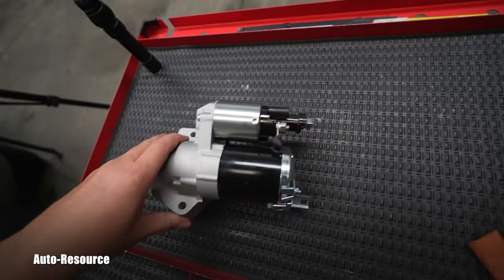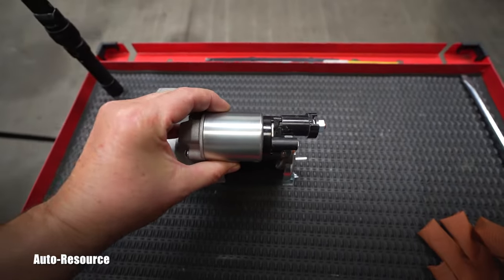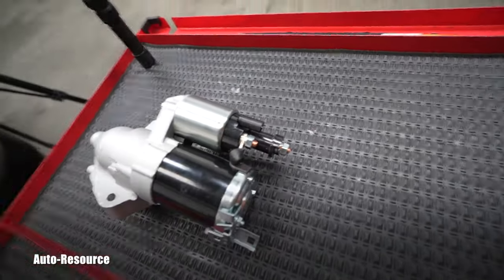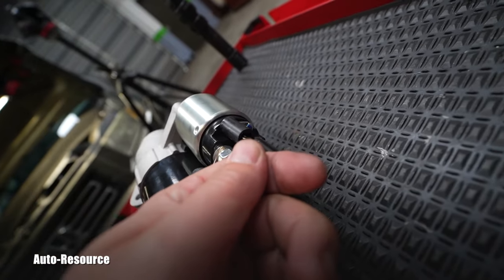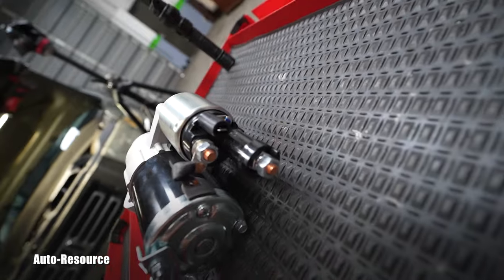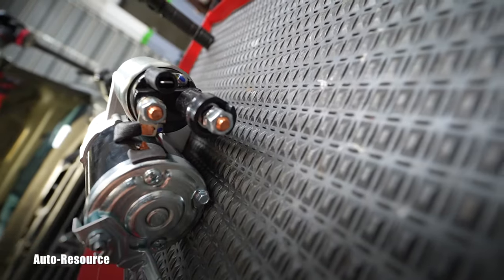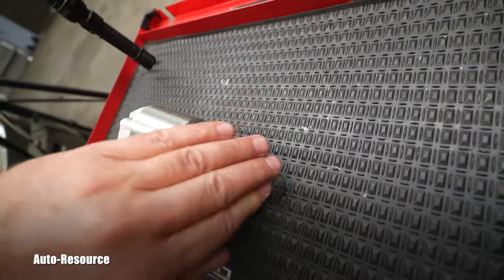Looking at the new part can help us understand what we're dealing with. Here is the solenoid and the starter. The coolant hoses are covering that small terminal — that's the small wire, you just pull it off. The large one is held by a nut, so that will be dealt with right now.